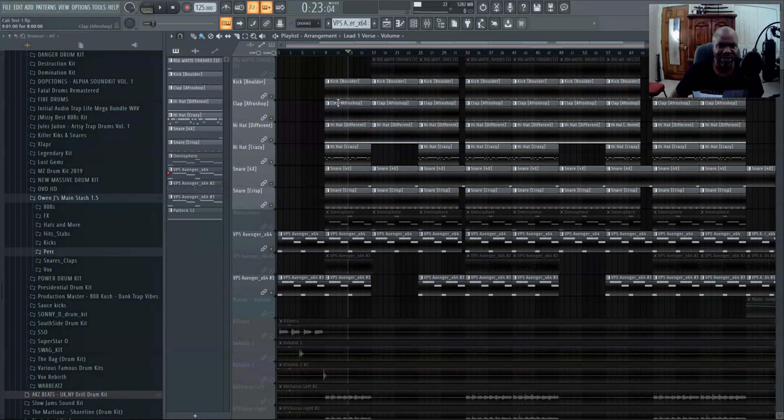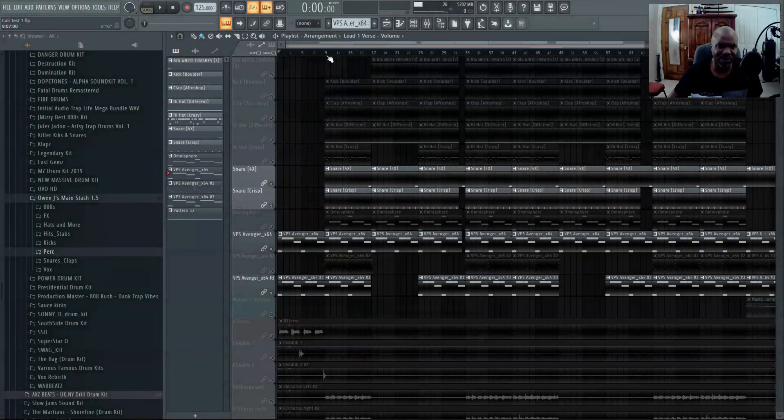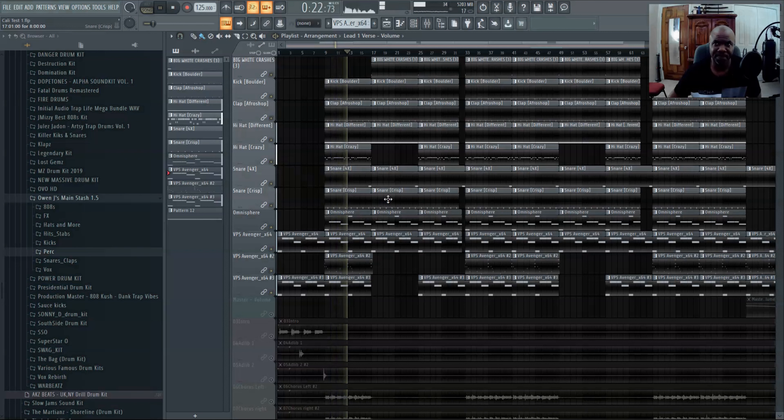It was hitting real thin. So I added a snare with it, which gives a little bit more pop to it. Then I added at the very tail end something light — another snare, like a roll. So now all together, and I had to put a crash to top it off.